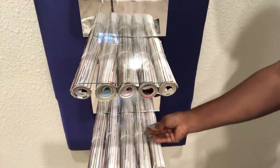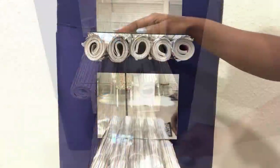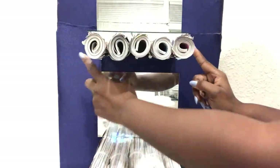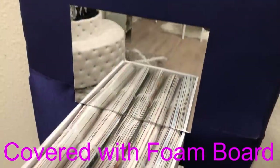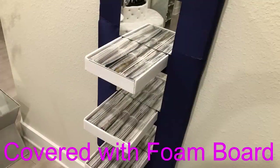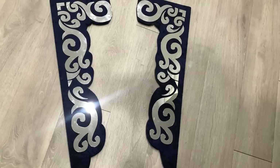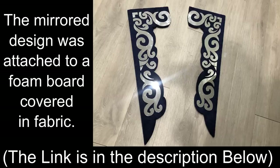You can have something else at the top if you want, but I personally would love to see the designs of the rolled magazines at the top. I'll be carving the front and the sides with foam boards. I picked up a design that I made some months ago for a different project that I never got to use and added it to the design. The link for the decorative mirror pieces will be in the description box below.